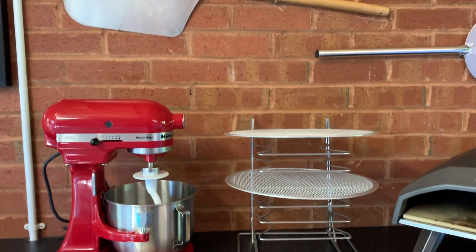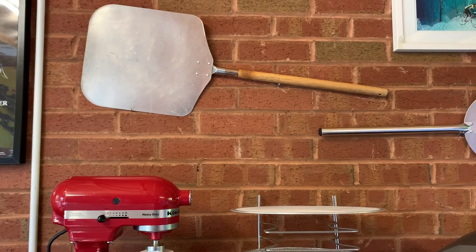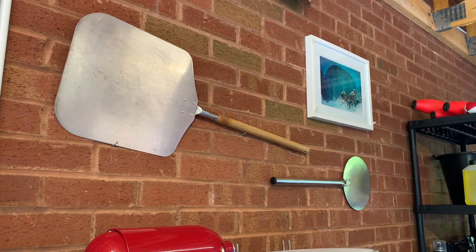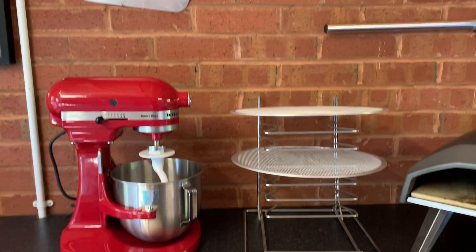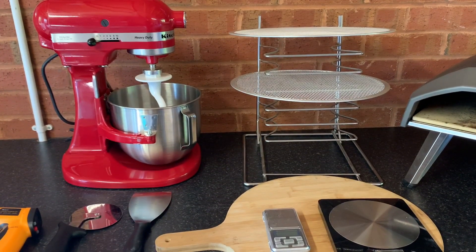I talked about peels earlier on. The one on the left is your bog standard basic peel. I now have a perforated peel, and the same story — it helps with some of the steam escaping, especially if you use that to turn it halfway through a cook. The base still emits a lot of moisture, so a perforated peel is what I use now.